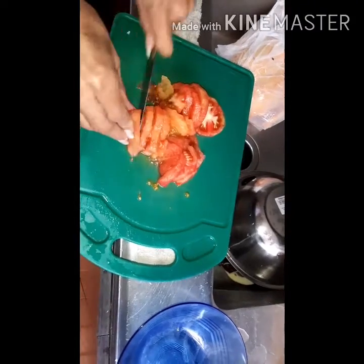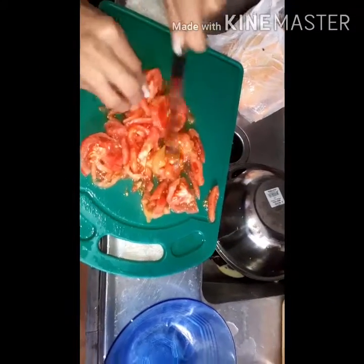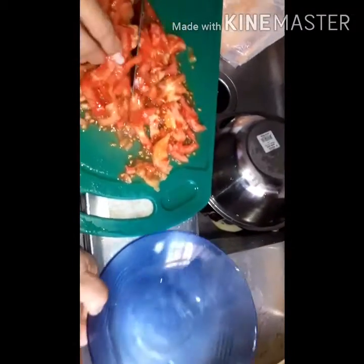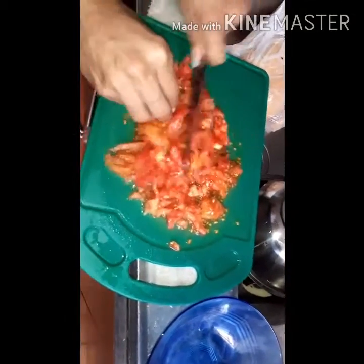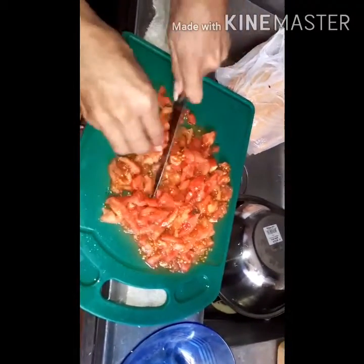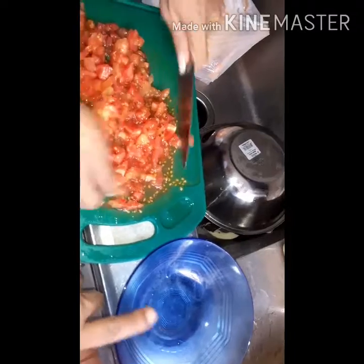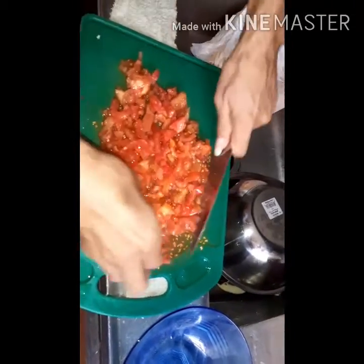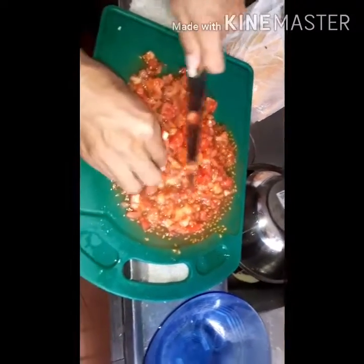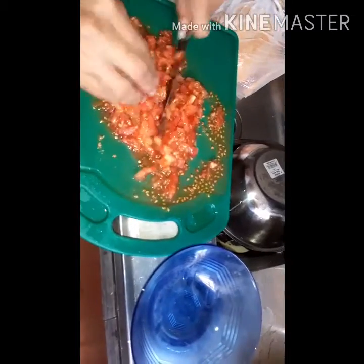También vamos a hacer un ahogado, una salsita de tomate. Estamos picando el tomate bien finito y lo vamos a revolver con un poquito de color o achiote en este platico, para que las propiedades del color se impregnen en el tomate y poder realizar nuestra salsa. La dejamos cinco minutos en reposo para que coja todas las propiedades del achiote, y luego la echamos a la preparación.